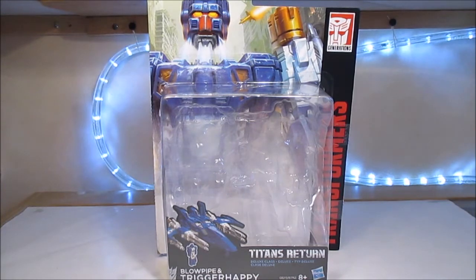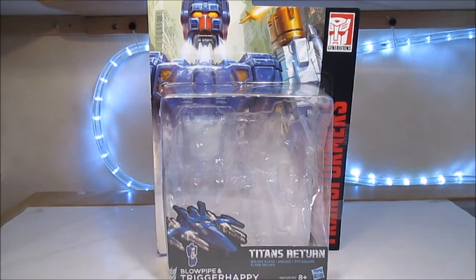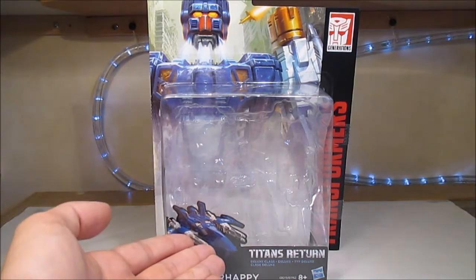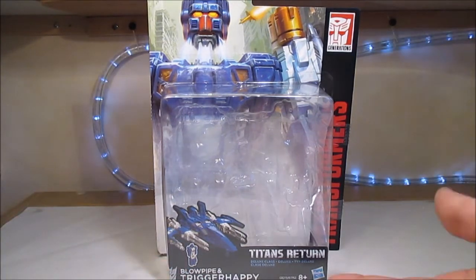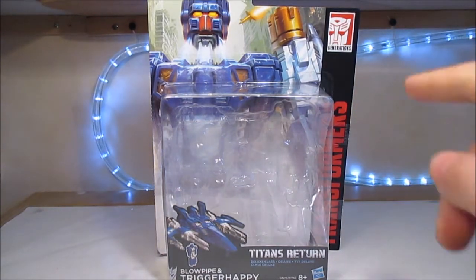Donc, nous avons, comme d'habitude, commencé par la boîte, avec déjà en haut un artwork plutôt sympathique de Trigger Happy en train de mettre sa tête, comme n'importe qui ferait en allant dehors. Une image 3D de son mode alternatif avec le petit Headmaster qui est là. Blowpipe et Trigger Happy, Titans Return, Deluxe Class. Transformers en rouge sur fond noir ici, Generations.